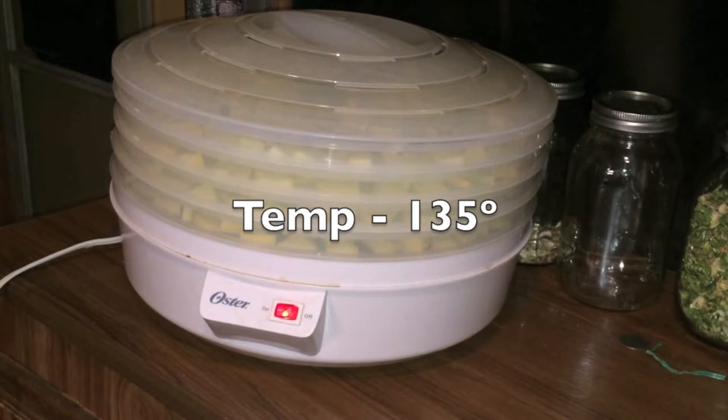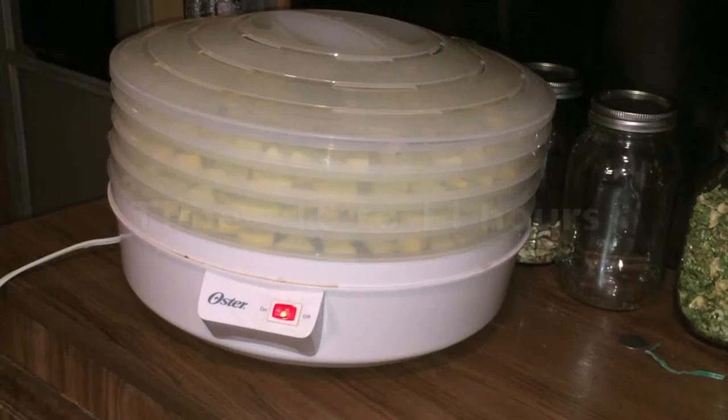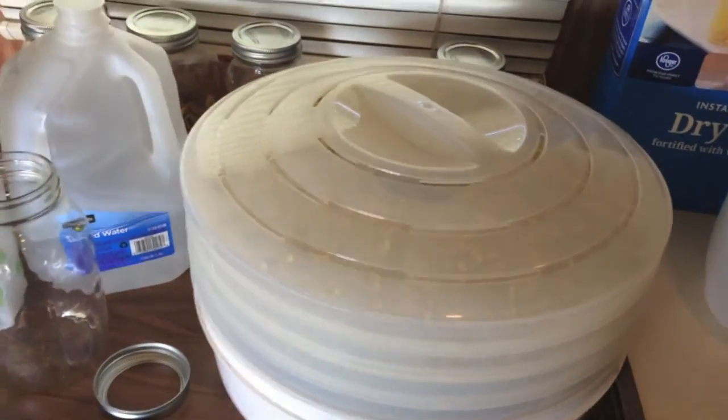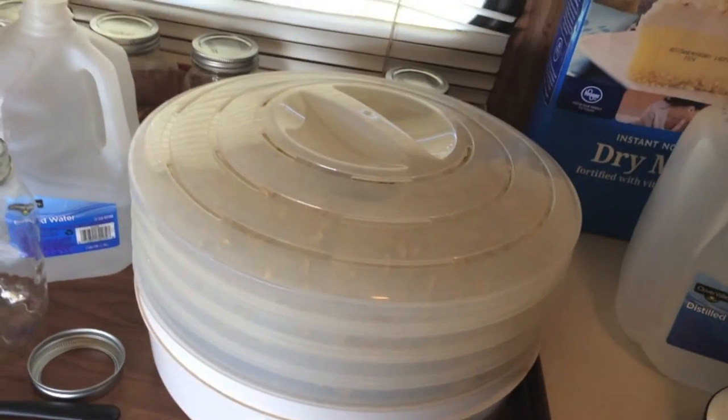You're going to dehydrate your summer squash for anywhere from 10 to 14 hours. Alright guys, it's been about 14 hours — let's turn it off and take a look at what they look like.